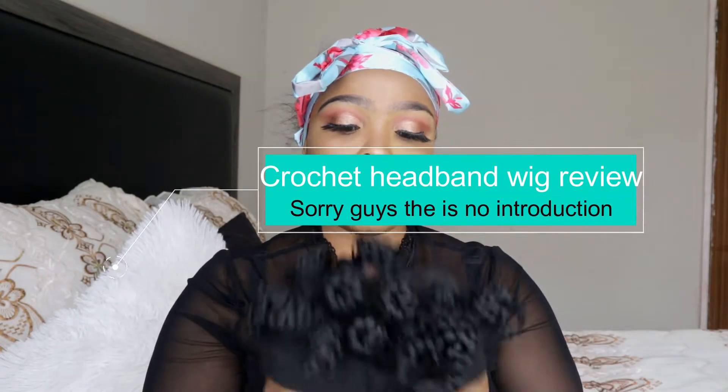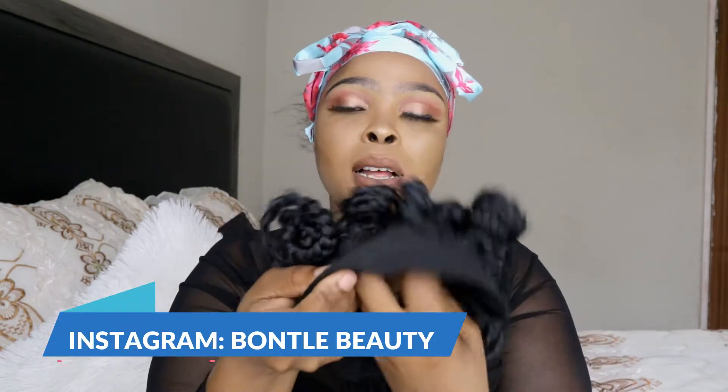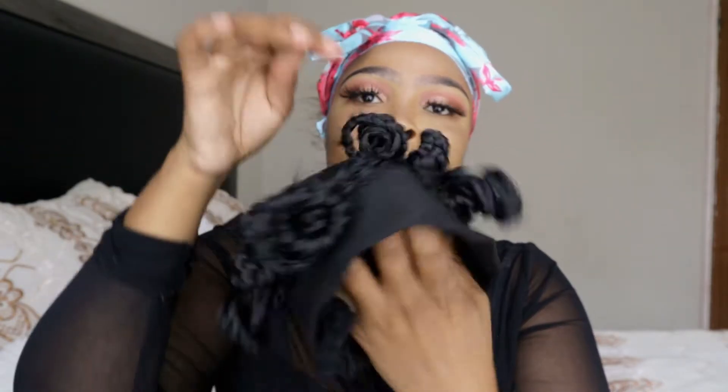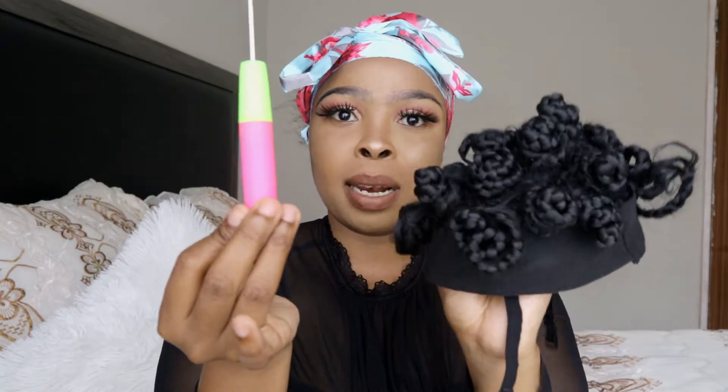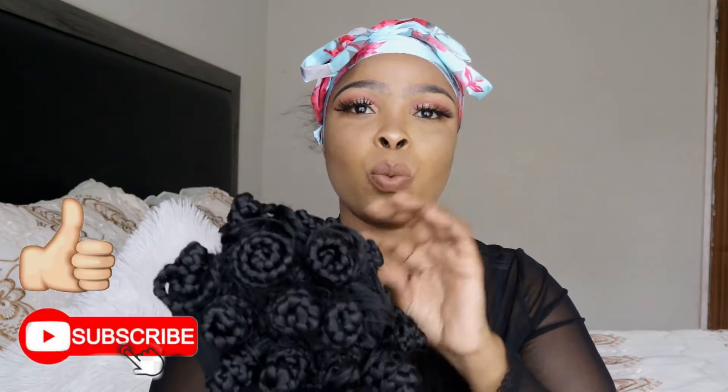So guys, this is how the week looks — it's a headband week. I made this week by myself; I even bought this headband and sewed it inside my wig cap. I made an 18-inch crocheted wig using a crochet needle to get this look. I also made these curls myself, in color black, using an Expressions hairpiece that I purchased for 36 rand.